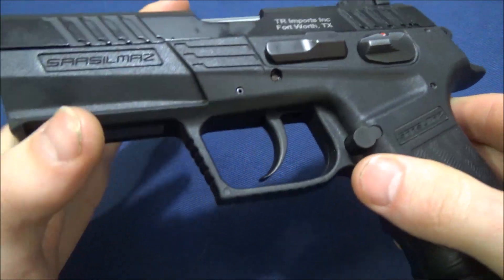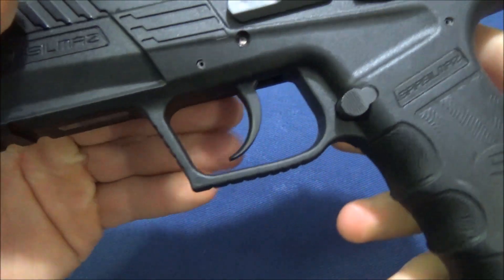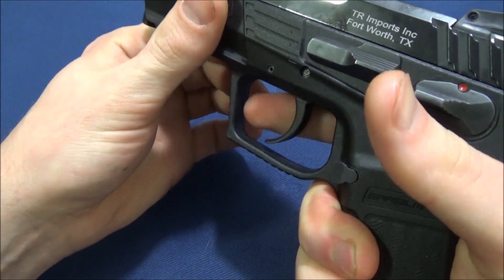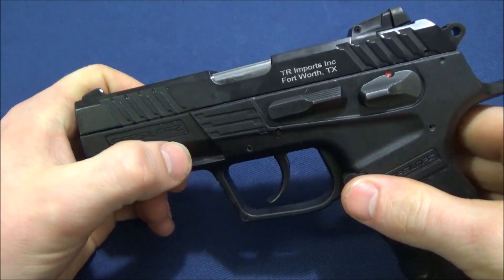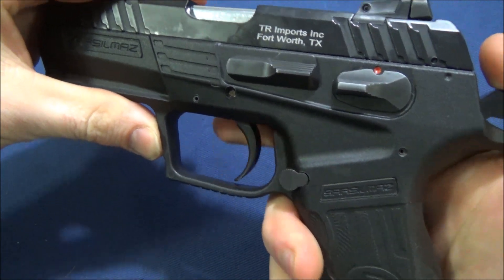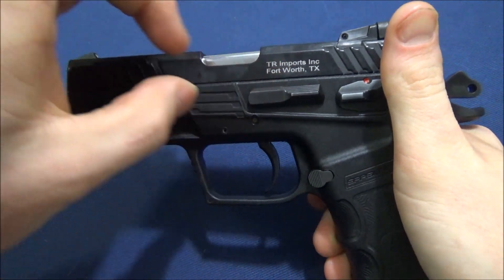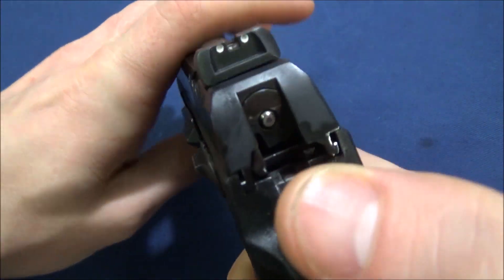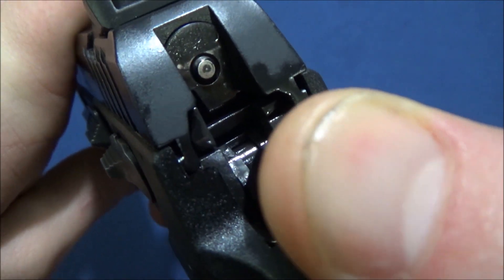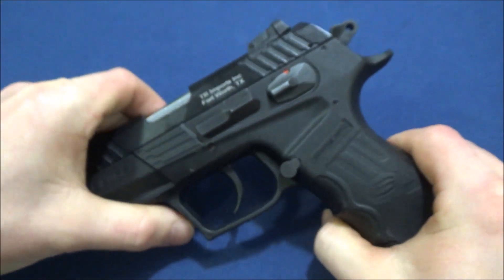A lot of people fire two or three hundred rounds and complain about the double-action trigger stacking at the end. It does stack a little bit even after a thousand rounds, but it's so mild that when you're actually pulling through it, you don't really notice it. On single action, a lot of people noted — as I did in my initial video — that it glides and then can be gritty. There are a lot of friction points inside.